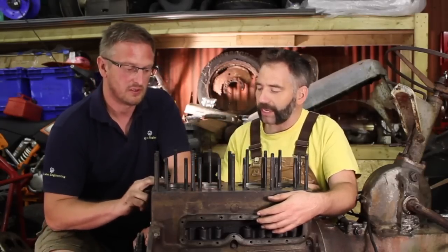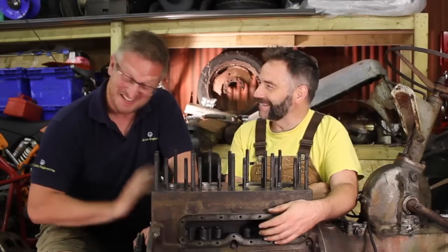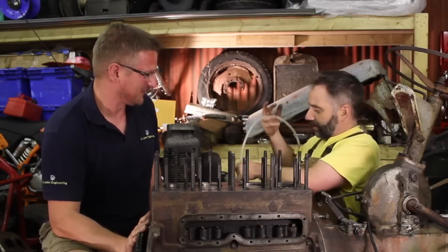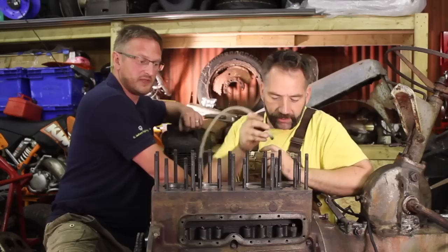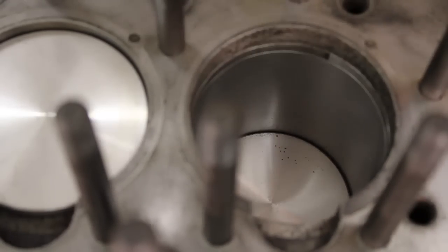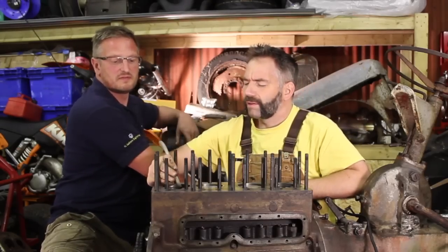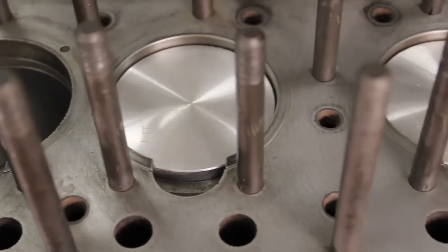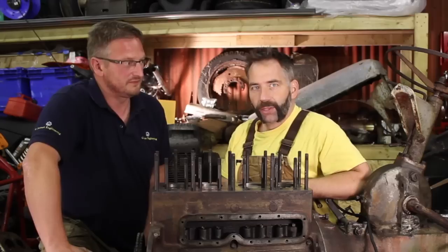Before we put the head on, we do need to give this a quick blowing off. We've got this beast of a little compressor. Give each cylinder a shot. That is now gorgeous and clean, so we can get the new gasket, put that on, and lower the head on.